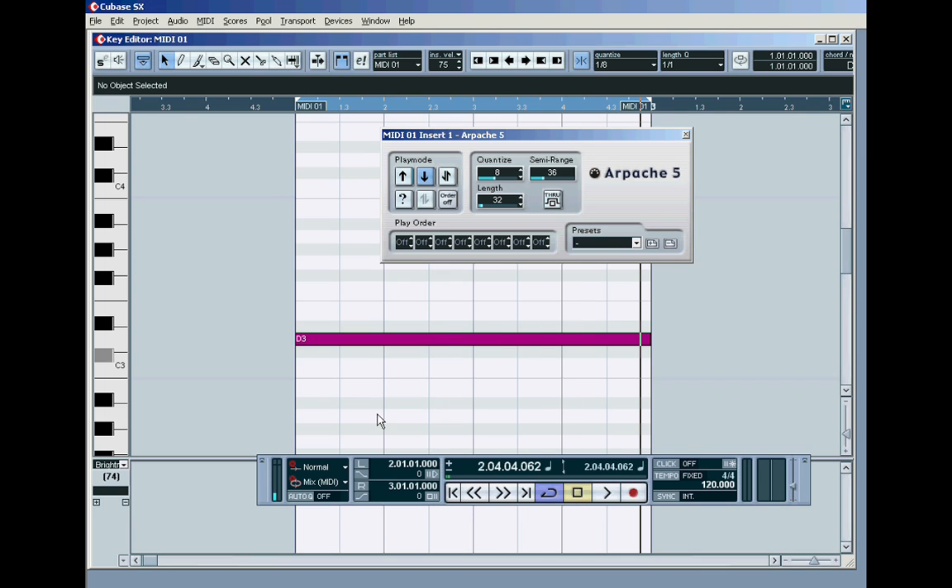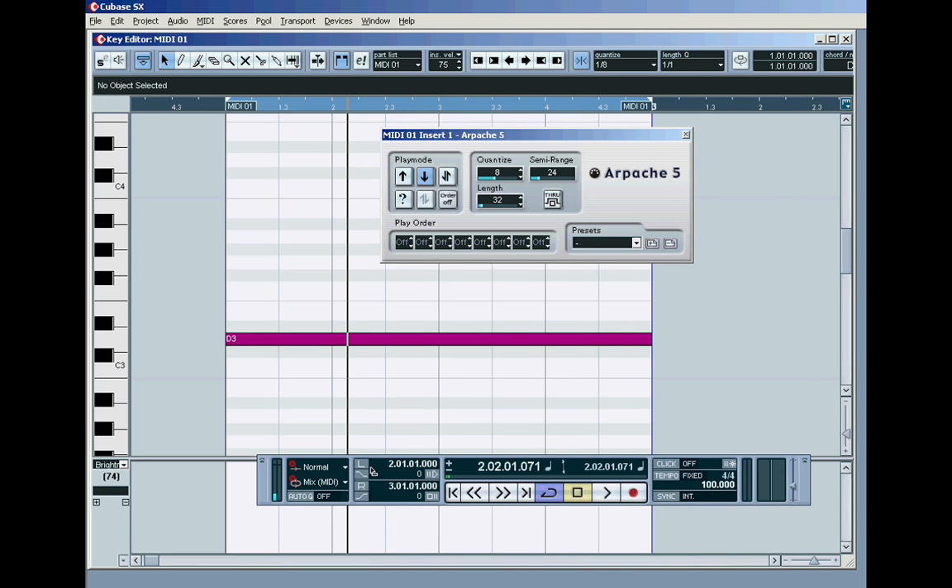What happens if I put it in down mode? It always plays the root first, but then it plays the following available octave range back to front. So it's playing root, third, second, first octave — root, third, second, first. If I reduce this down to two octaves — twenty-four — and drop the tempo to a hundred, we've got two octaves range plus the root makes three, so it goes root, second octave, first octave — an uneven three-step pattern, but in reverse.